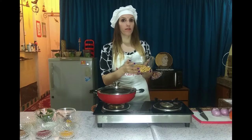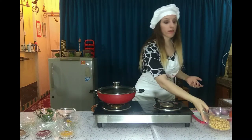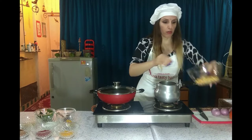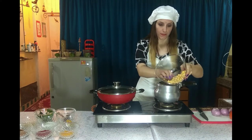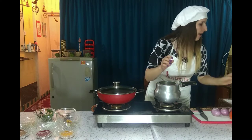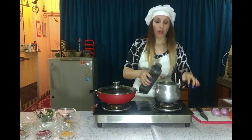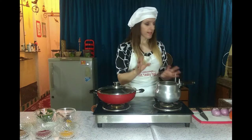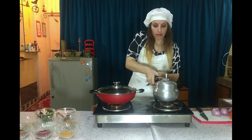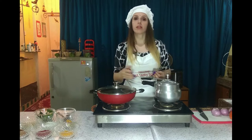We take the Chole which we soaked overnight and boil it again. We need a cooker — it is faster for boiling. Let's put Chole in and add enough water. We need at least 10 whistles to cook it. We also keep enough water because we need that water later for cooking the gravy.